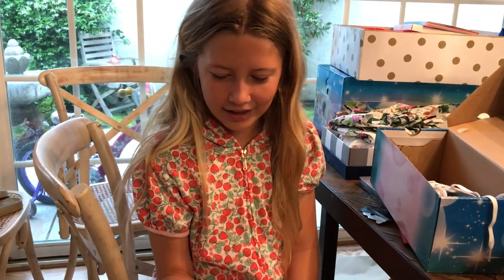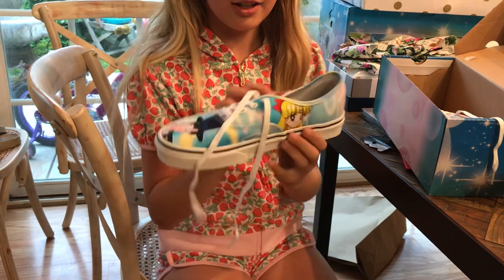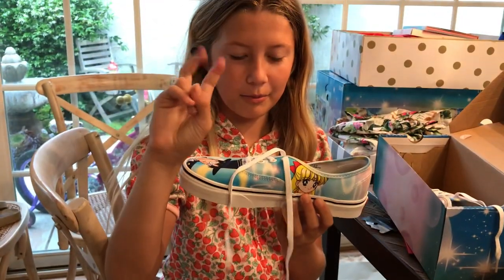Again, I like how they incorporated the background and the order. Then they got Jupiter and the moon princess.